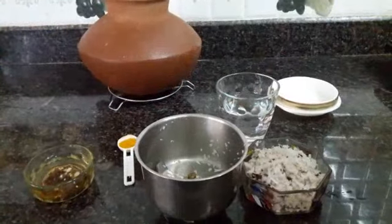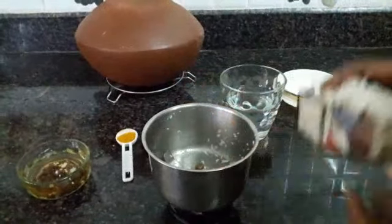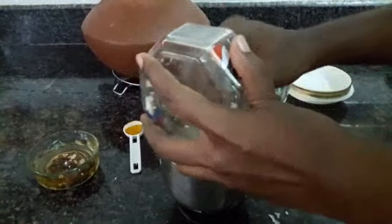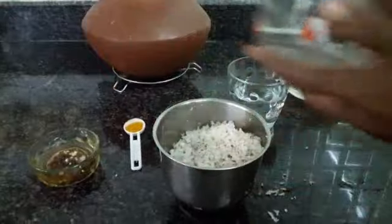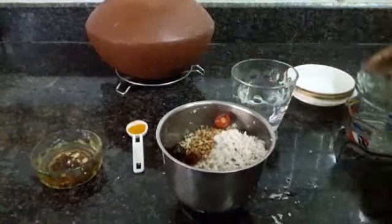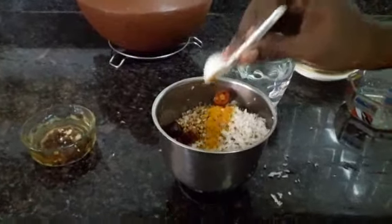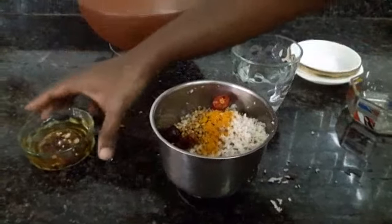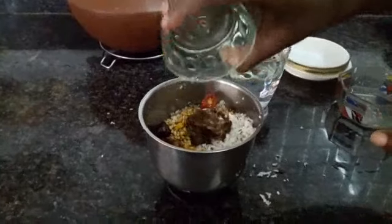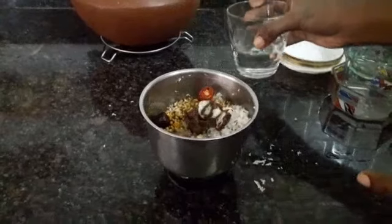Now let's make the curry masala. Take a chutney jar and put in the half scraped coconut, the coriander seeds, and the chilli. Add half teaspoon turmeric and the tamarind pulp along with the water. Add sufficient water so you can make a smooth paste of it.